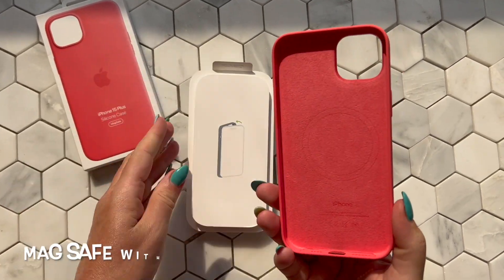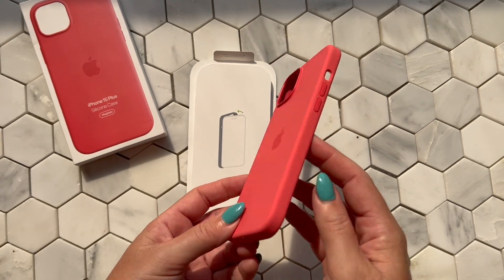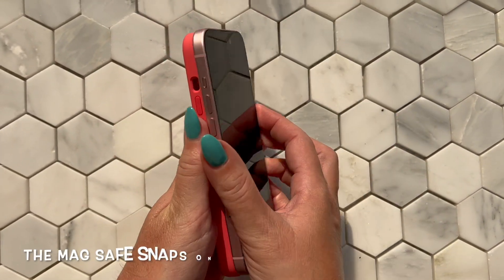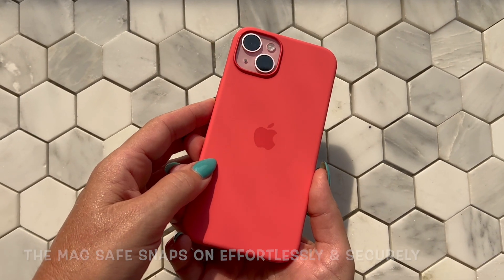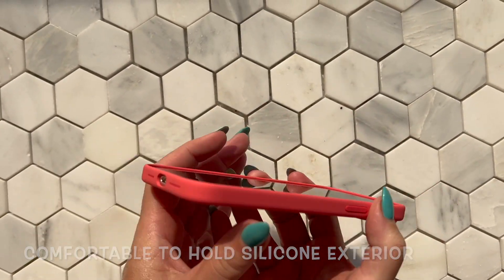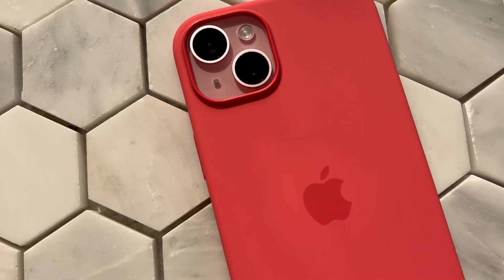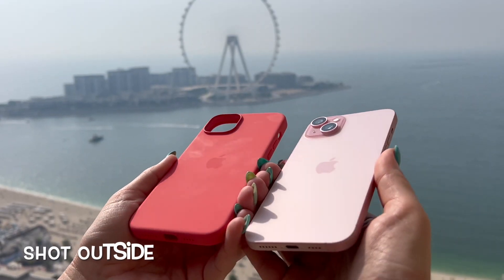This is called guava but to me it reads strawberry red - a pinky reddish color. I love this color, it's such a pretty pop of color. Of course it's MagSafe. Let's see how it clicks onto the phone - just perfectly. I love this pop of pink on pink. Everything fits great and these cases protect your iPhones really well.